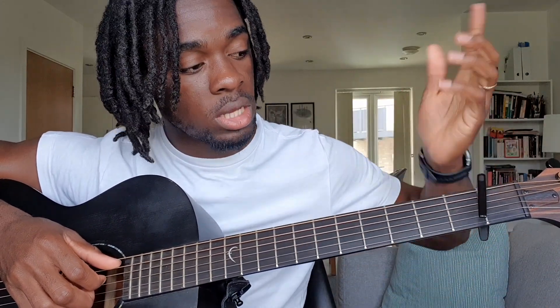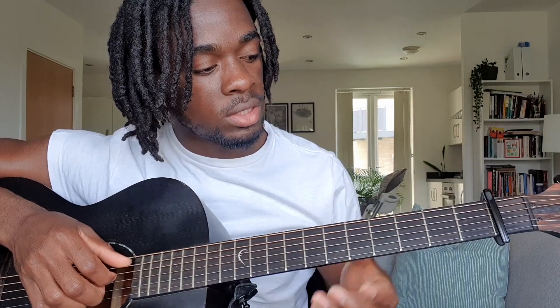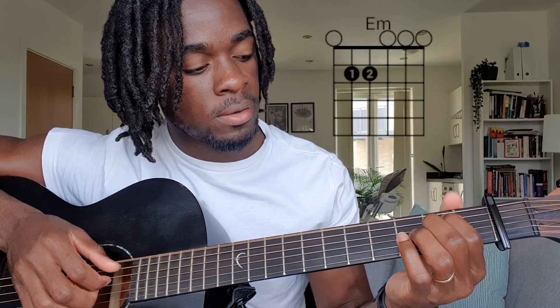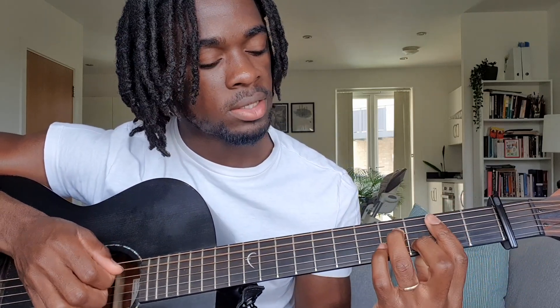So those are the chords you need. If you want to play this song in the original key and you have a capo, place the capo on the first fret and you will be using the E minor chord, then A, D, then B minor 7 — E minor, A, D, B minor 7.